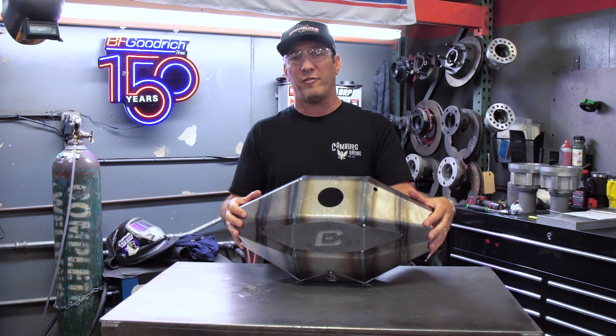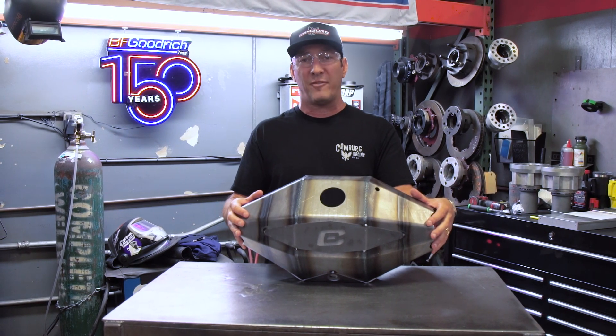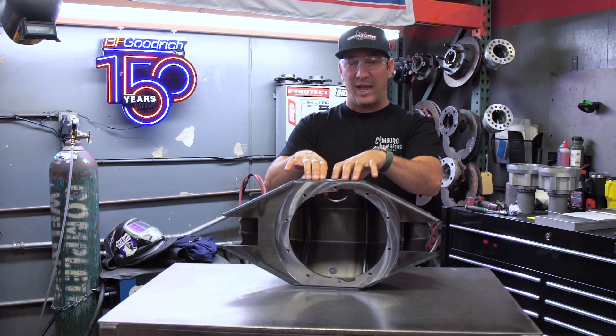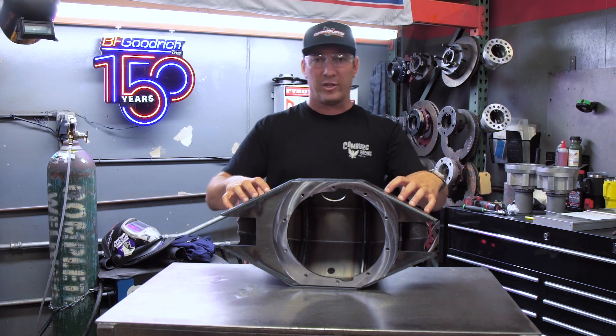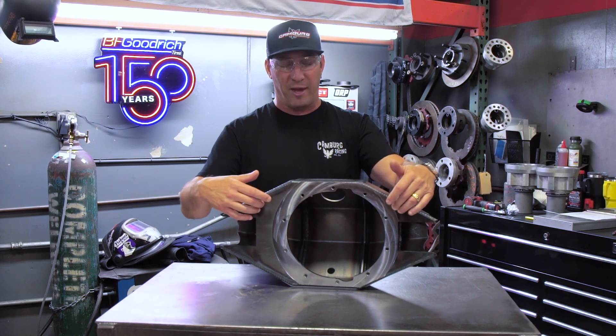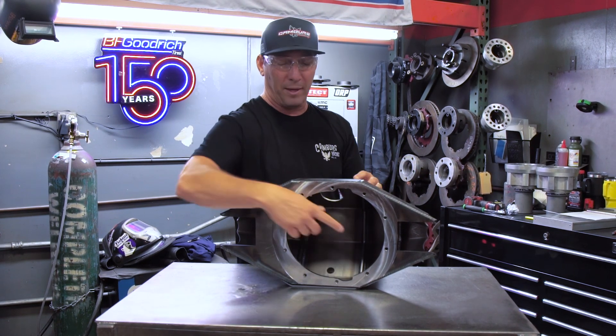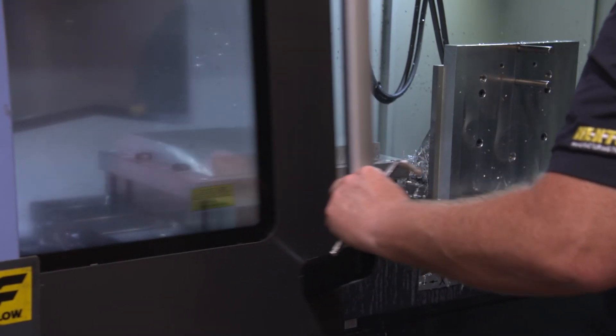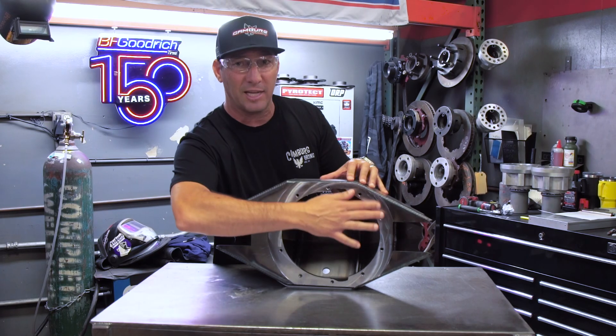Right here is one of our center sections for our custom fabricated housings. What we do here is we weld the center and the sides of all the sheet metal together to the face plate with all the internal ribbing, and then this goes over to our CNC machine shop where we machine it.